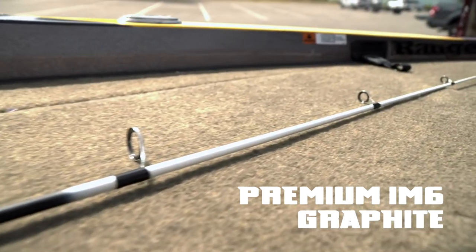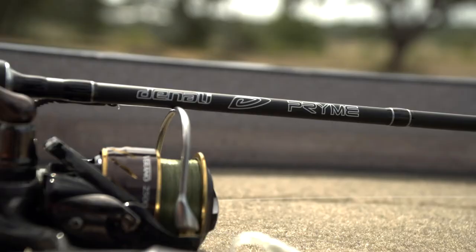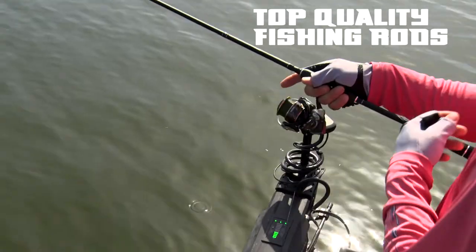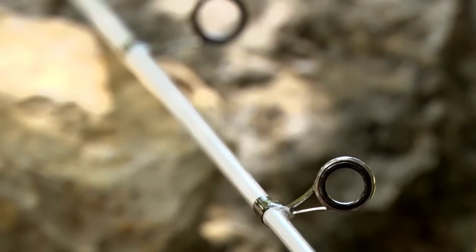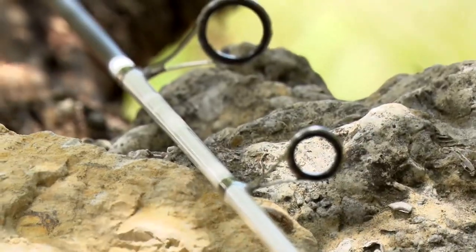Featuring IM6 graphite high visibility white blanks for increased bite detection and embossed EVA handles, the all-new Prime series was designed from the ground up with one goal: to incorporate the sensitivity, versatile actions, and cutting-edge styling of our high-end lines. All of this is accomplished while keeping the rods budget-friendly for anglers of all skill levels.